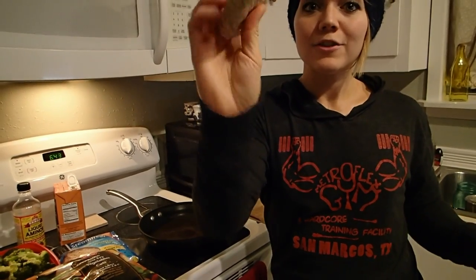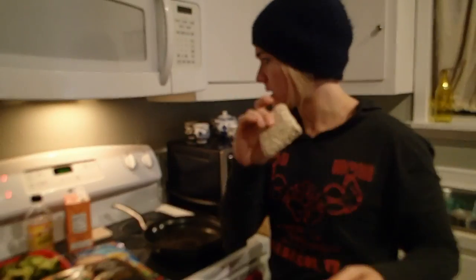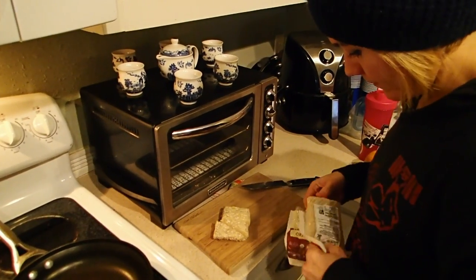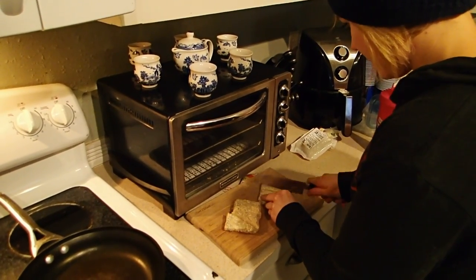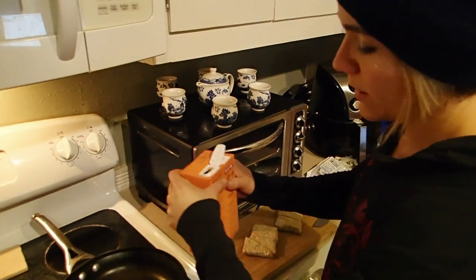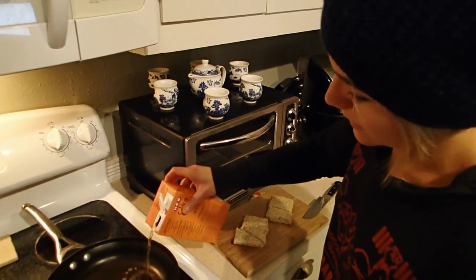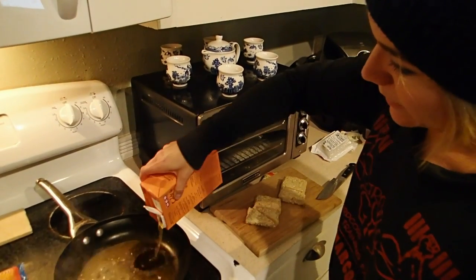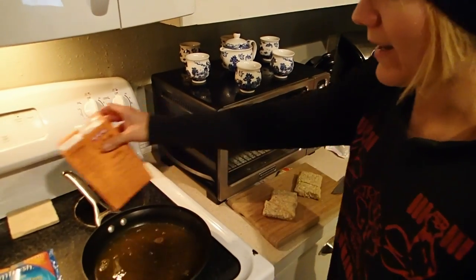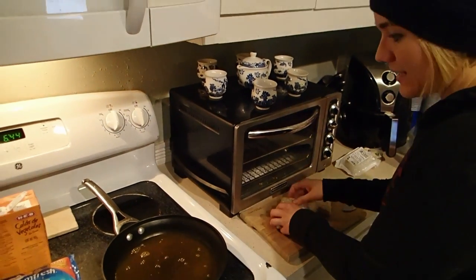It's just soybeans, rice, and water I think, all pressed together into this lovely little block. Then we're going to put the veggie broth into the pan — I don't measure it out, it just goes in. Typically you want to put the veggie broth in before you heat the pan, but I like to live on the wild side.